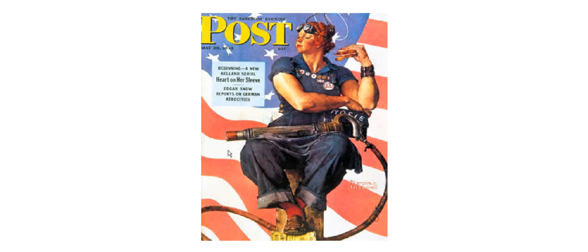So there's Rosie standing next to any man in any factory and holding her own. Good for her.